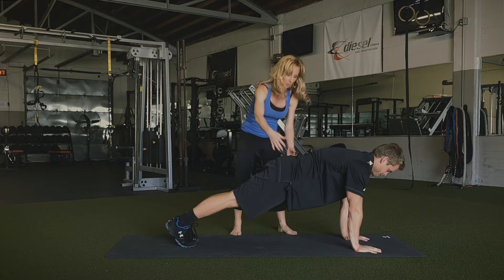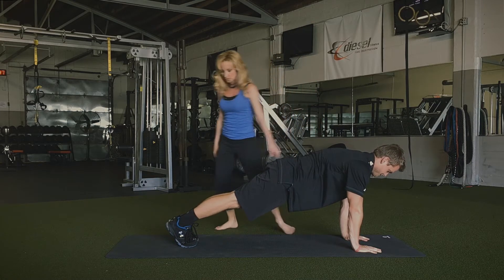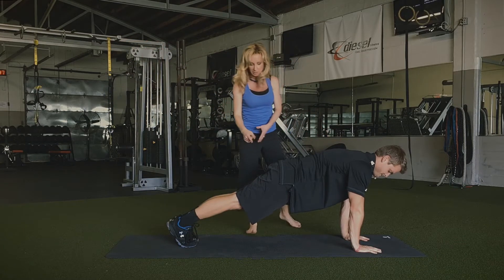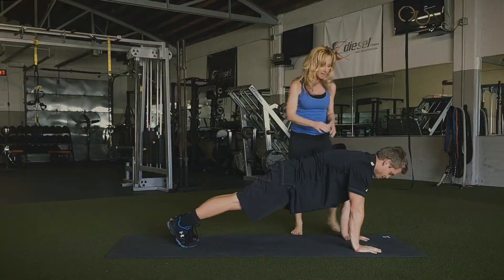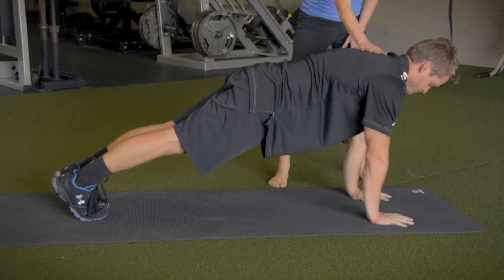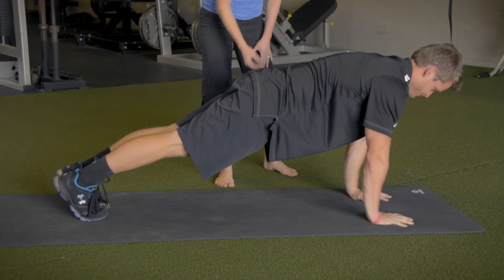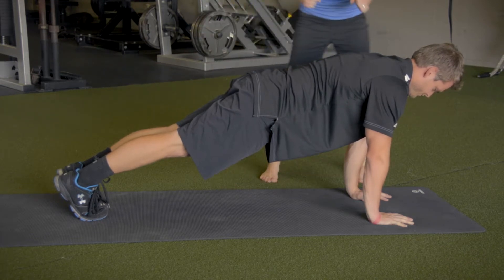In the plank we're working on a little bit of core stability. Notice that Phil put his feet together because that's the way that I like to do plank to make sure that we're not externally rotating through the hips. Make sure you're not collapsing through there. His butt isn't up high. He's not feeding into the back extensors — he's got his core really warmed up.